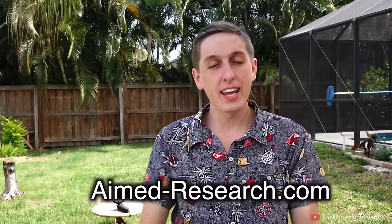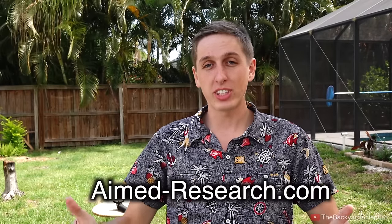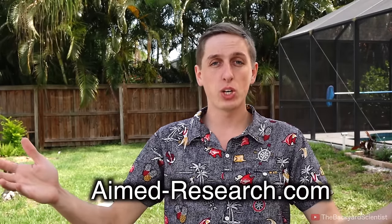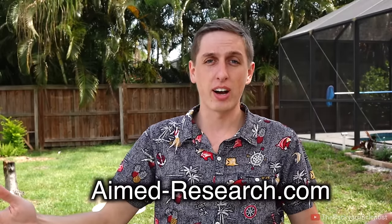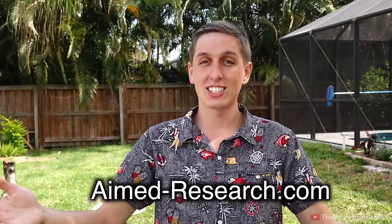Thanks to Nathan at aimedresearch.com — check the link down below in the description. Without this high speed camera rental, this video wouldn't have been possible, so pay some respects to Nathan. Visit his website because he's giving away a Kindle Fire. That's it, I'll see you guys next time. Bye.